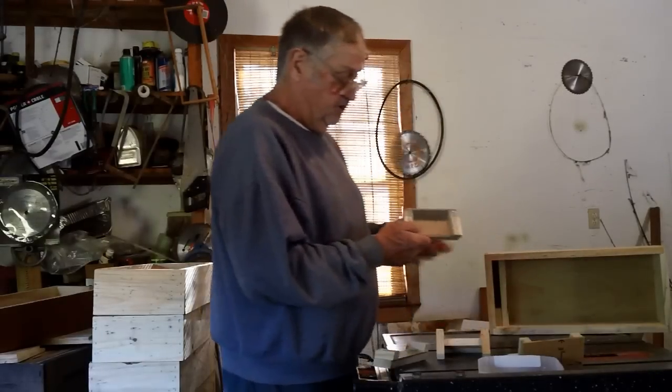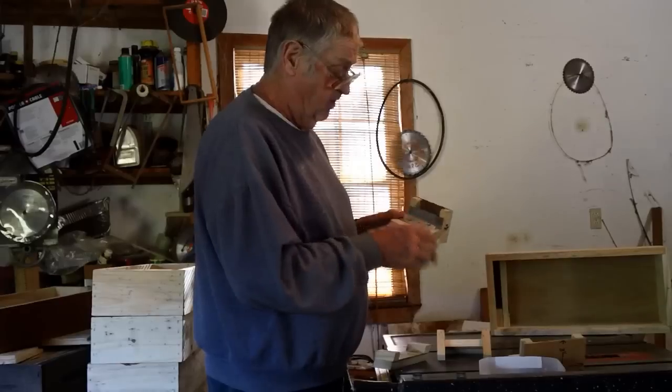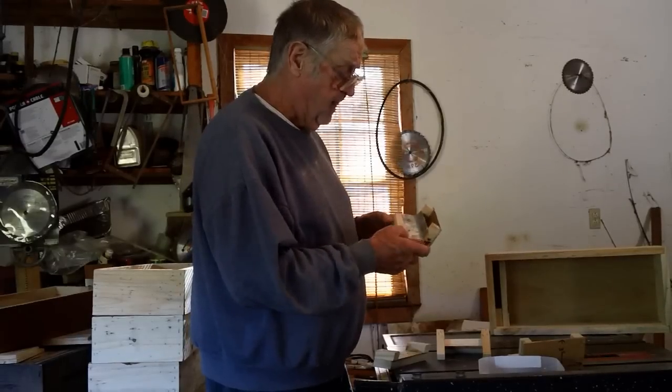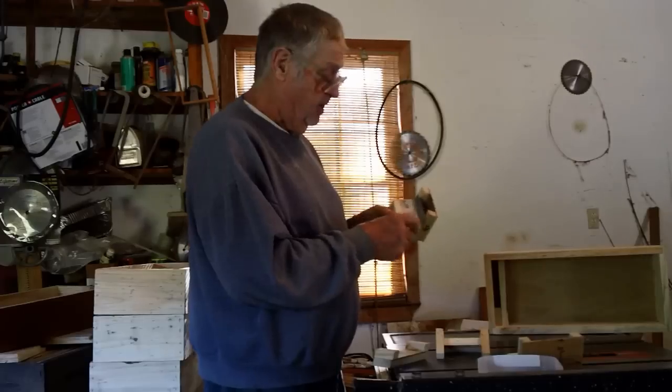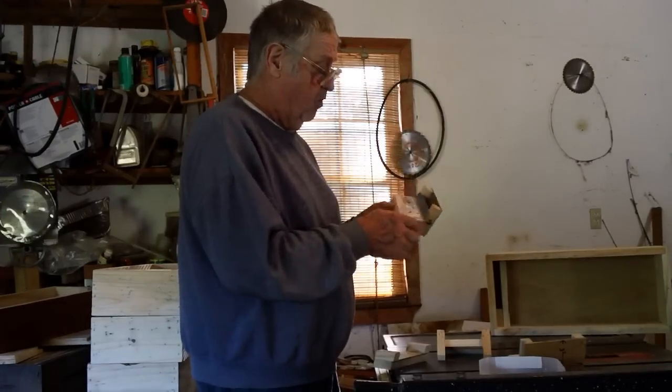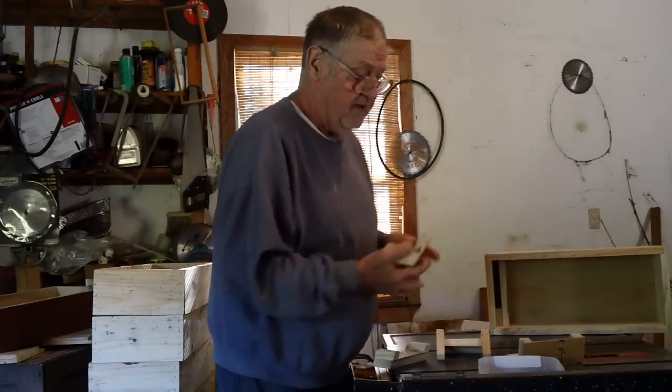Now, once it's assembled and you've got the screen on, you need to cut a strip of aluminum flashing — or you can use old Coke cans, just cut them open and flatten them out. Two inches wide by five and a quarter, and you want to bend it so it goes into the corner here. That makes the seal.